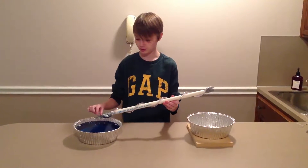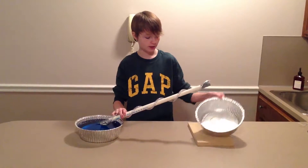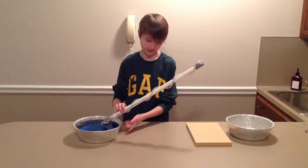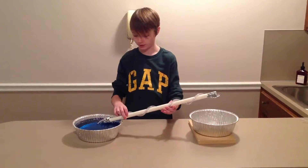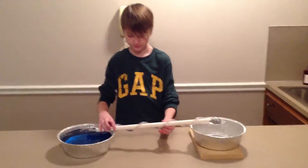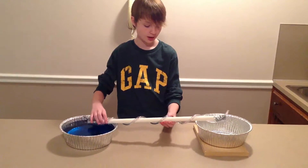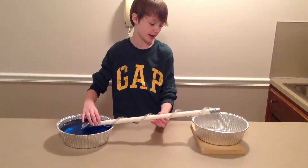Here's our clear tube. We'll simply insert this into the water. We have our clean pan and then we have a block of wood that inclines it above this one. So we'll simply place this into the end of the water and begin to turn. As we begin to turn, the water will go up the tube, up our incline and into our next pan.